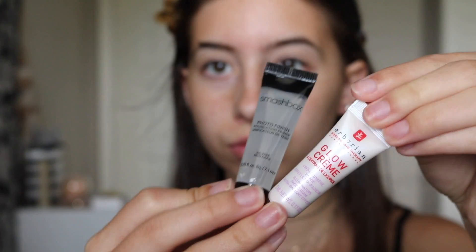Hey guys, it's Nikki and today I'm back with another video. Today I am doing a get ready with me video — kind of a recent makeup tutorial. This is just a look I've been doing a lot lately and I figured I should show you guys, so let's just get on into the video.